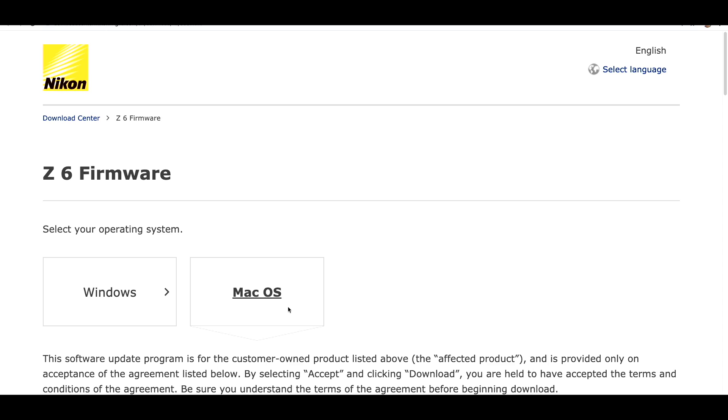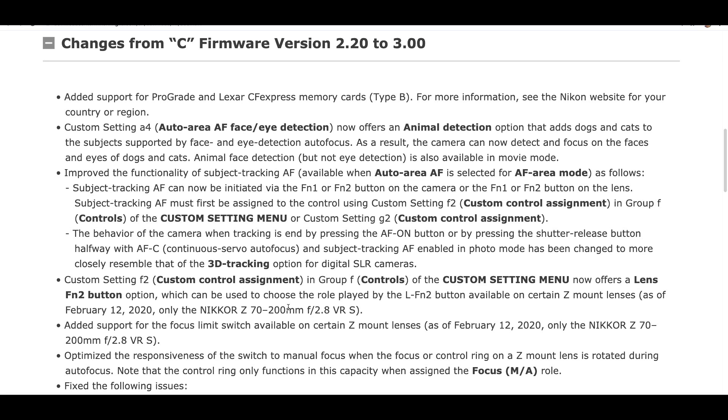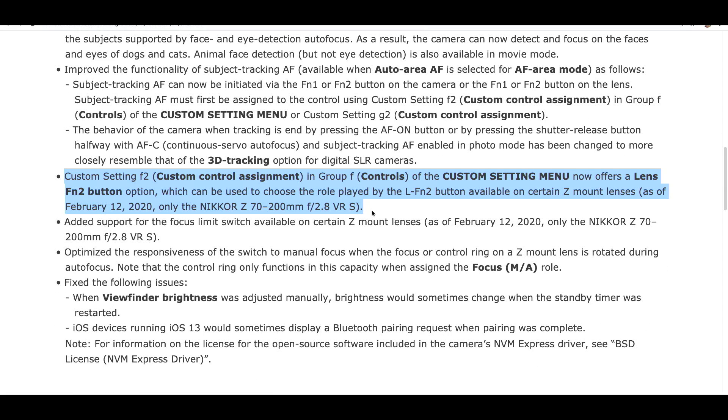Looking deeper at the Z6 firmware installation page — what has changed between version 2.2 and version 3 — there is a minor update that allows the function button on the soon-to-be-released Nikkor 70-200 f/2.8 to be assignable for certain operations. They've also added support for the focus limiter switch on that lens.